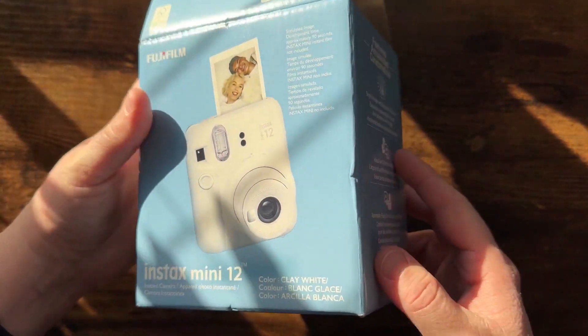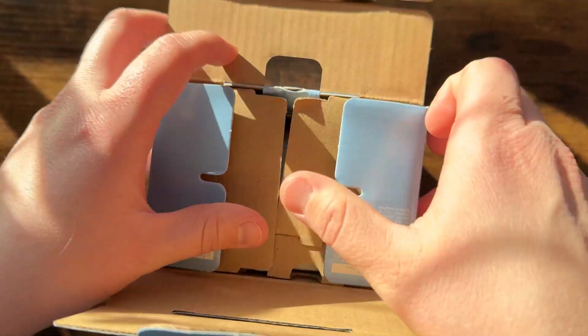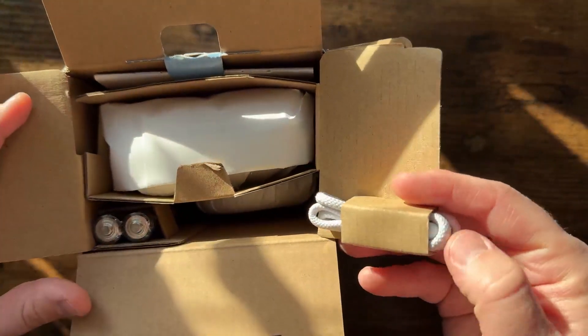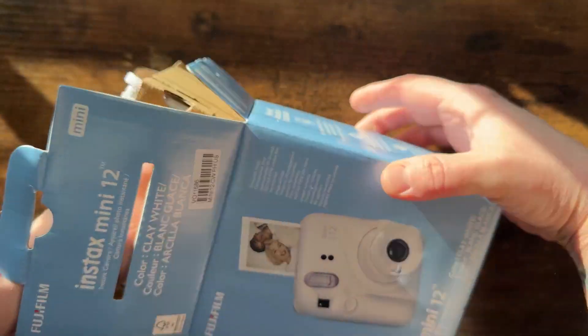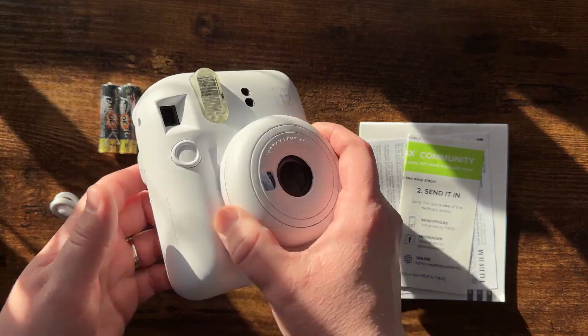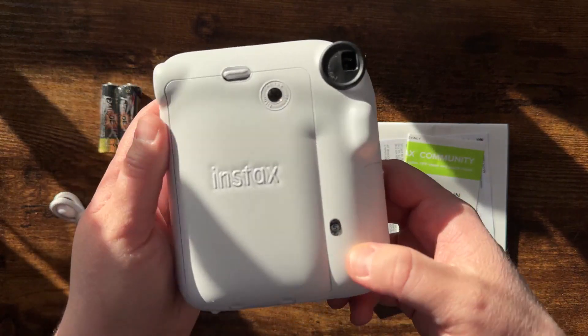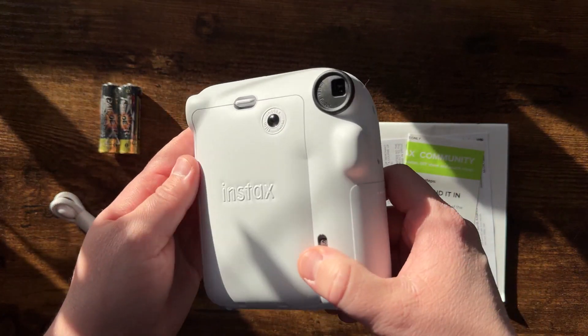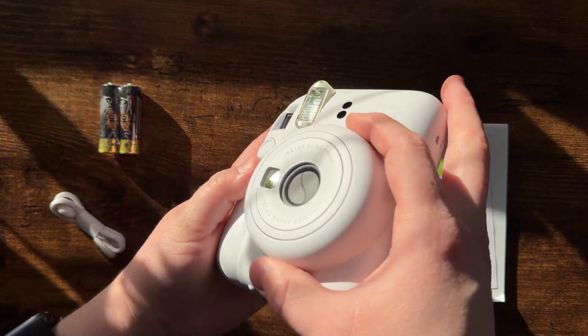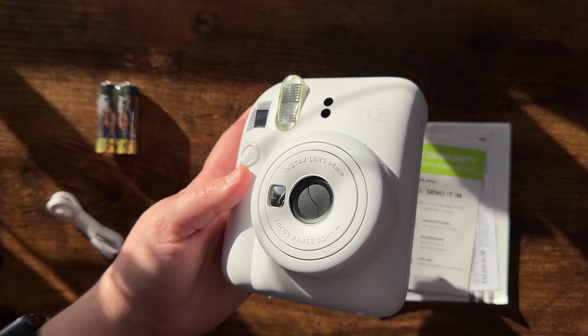Let's unbox this here. You've got your cord right away, which is great. Here it is all unboxed. It does not come with film included, so definitely note that — especially if you are gifting this, because people are going to want to give it a try right away.